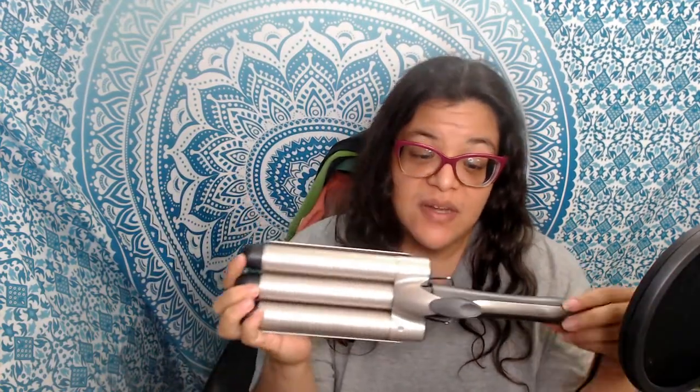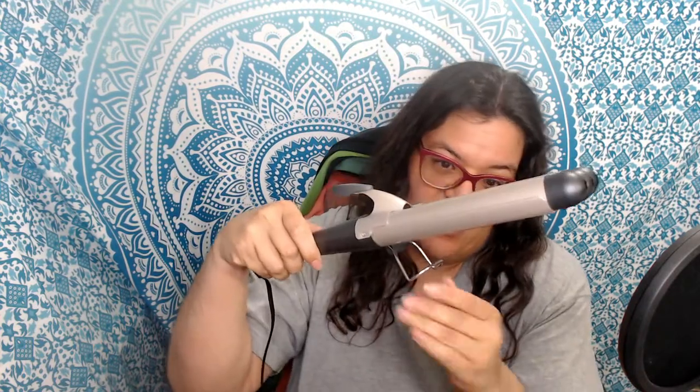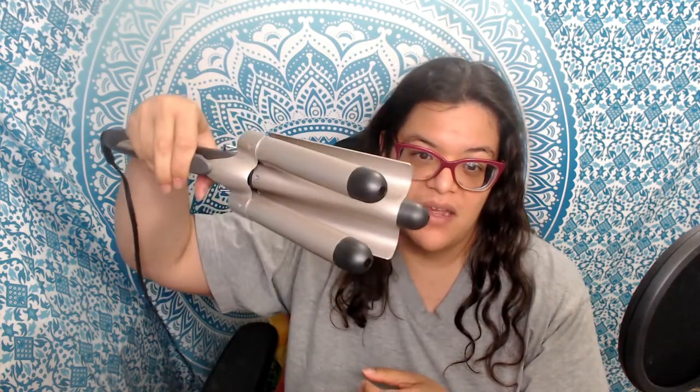This is the Infinity Pro by Conair 3-barrel waver. It's a nice product — a decent weight. It has the swivel cord, a stand, and an automatic shutoff after 60 minutes of use. I'm not sure exactly how long I used it since I was playing with it on and off, but I know it wasn't for about an hour. It is easy to open. What you're supposed to do is get as close to the scalp as you can — I almost burned my ear.